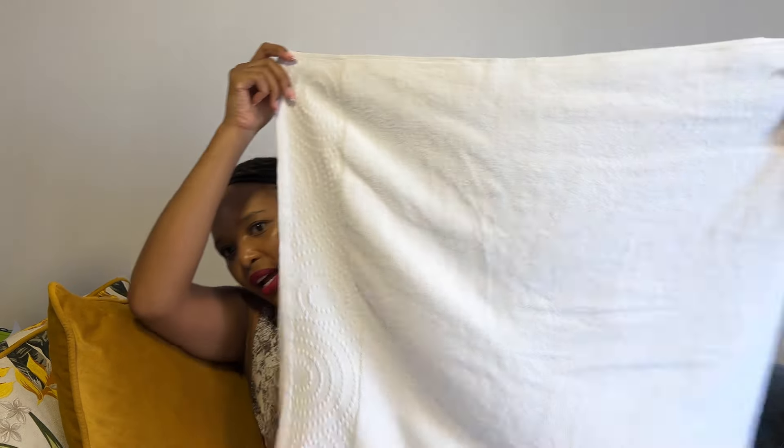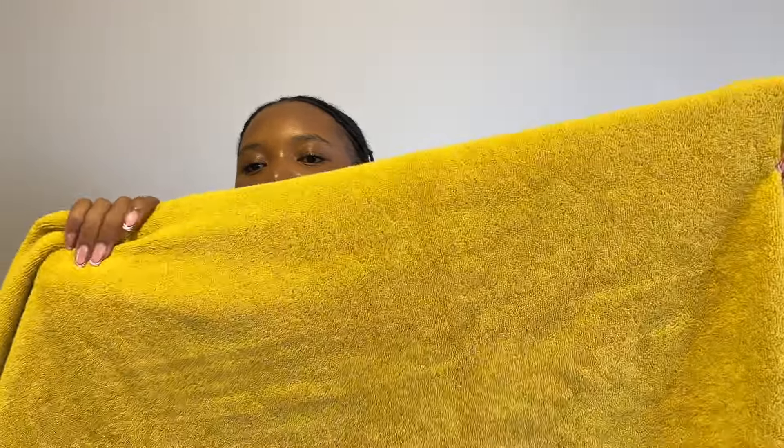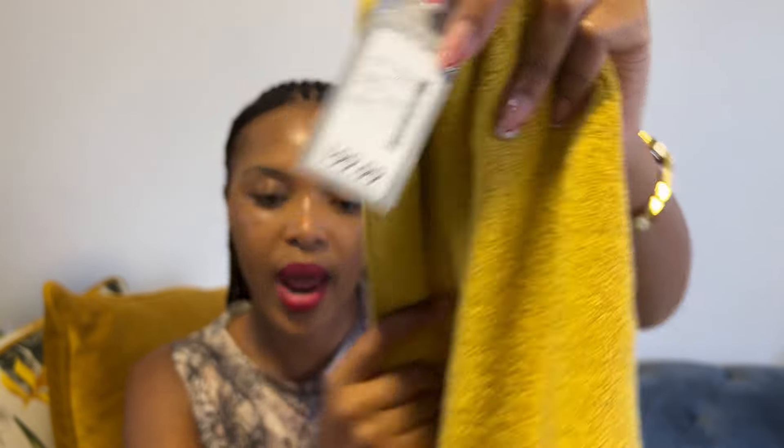I went to Jet because I needed some bath towels, and these are the towels I got. The quality is amazing — they are soft and giving luxury. Look at this design, it is very nice. I bought two of these and I got the mustard one as well. It is absolutely beautiful. I got them for 199 rand each.